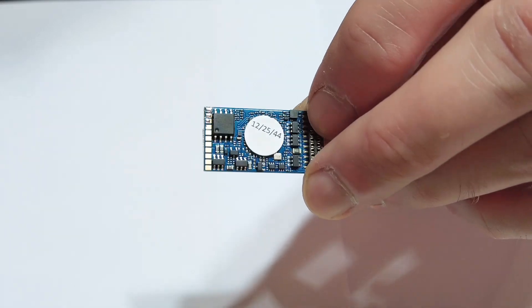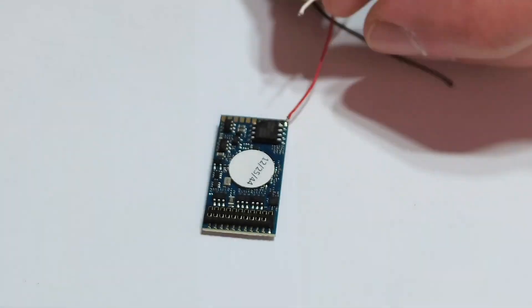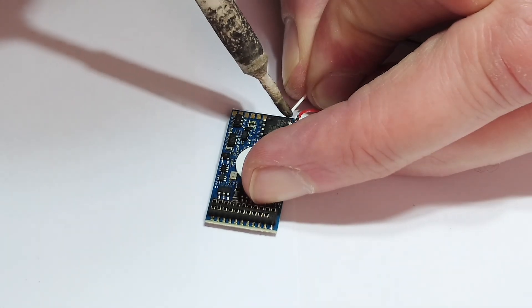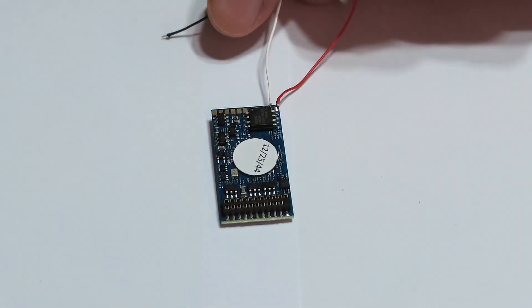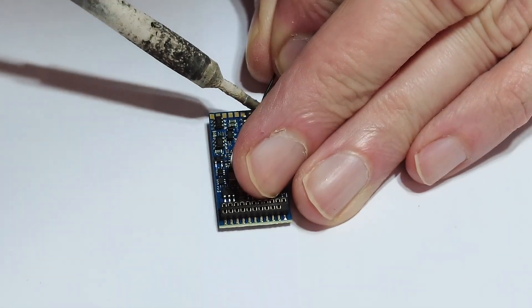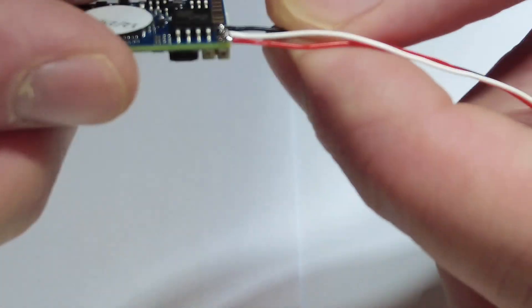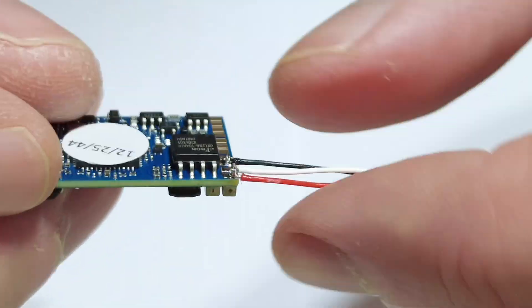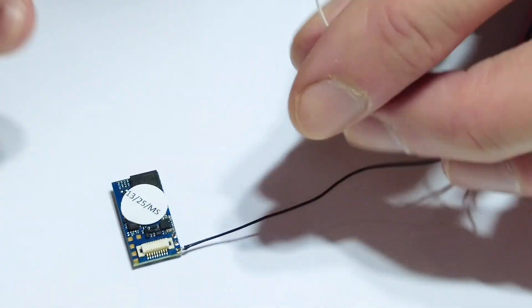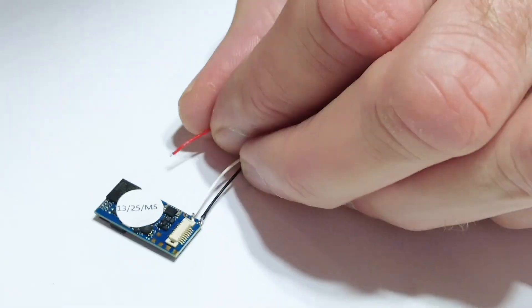I'm going to reuse the old clips of me soldering the wires onto the decoder. If you watch this you'll be able to see how I fit the stay-alive to the decoder and where the three wires go. Just take note that it's different on a micro versus a standard size decoder — on the standard decoder the red wire is the outer wire, and on the micro the red wire is the inner wire.